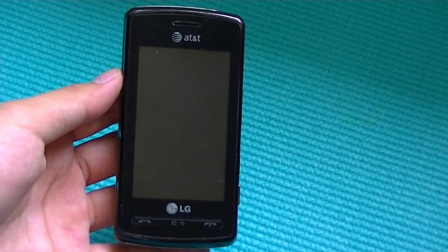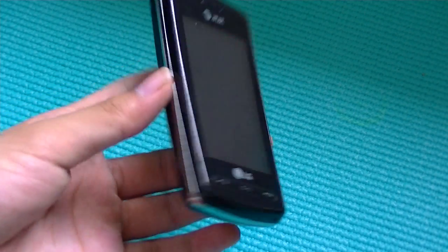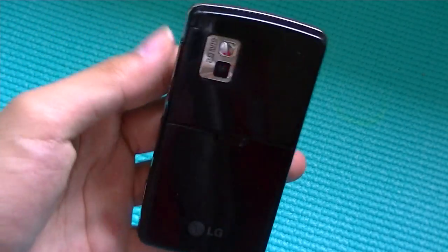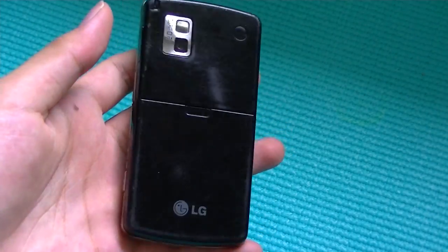It's a very nice feature to have, but otherwise this phone is very ordinary. In terms of design, it looks a lot alike to the LG Prada, and that's a good thing because it's very glossy, it's nicely designed, and it feels very good in hand despite being made out of plastic.